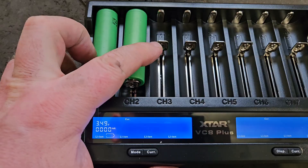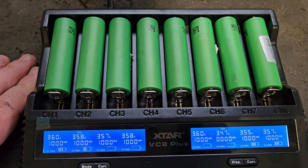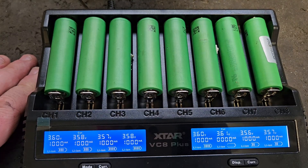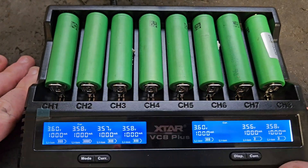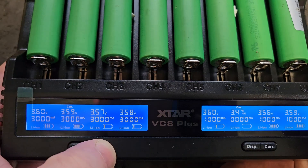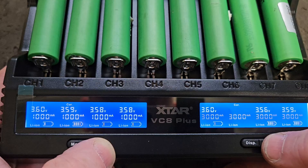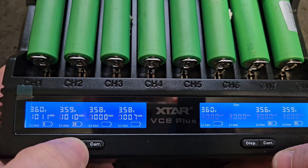I'll just bung them all in to see. You can see they're all sitting about 3.56, 3.47, 3.58 volts, and they're all pulling in 1000 milliamps — actually 3000 milliamps. Look at that — the 3000 mode was what it's doing.